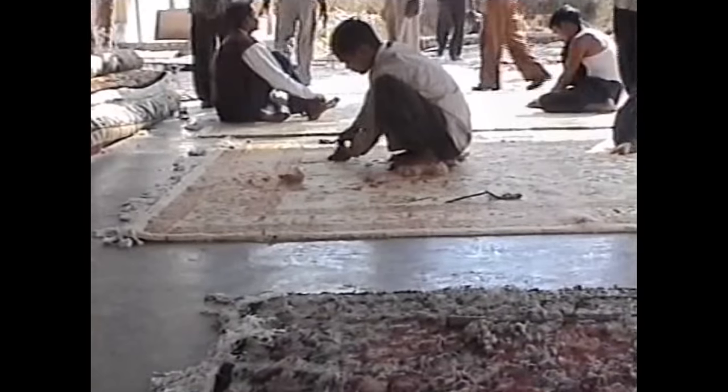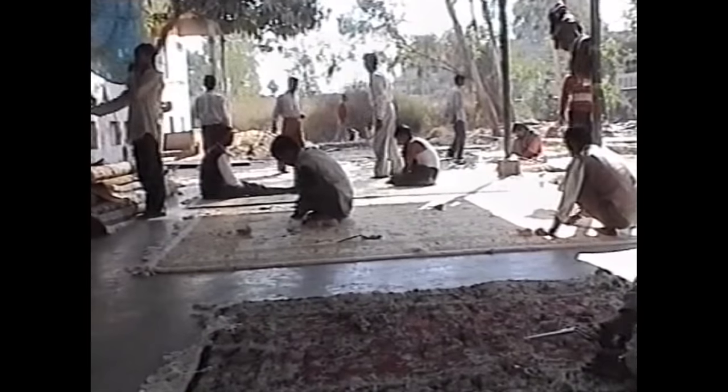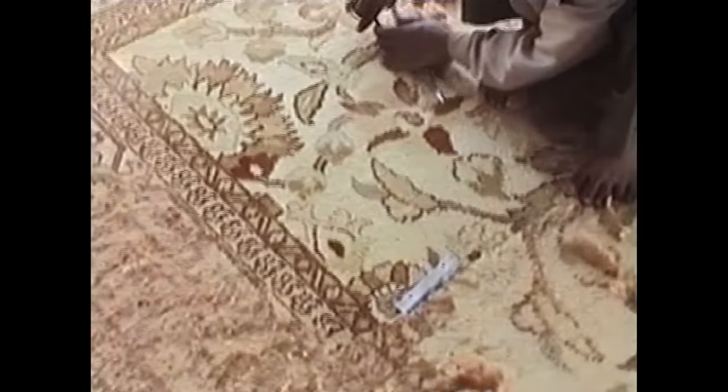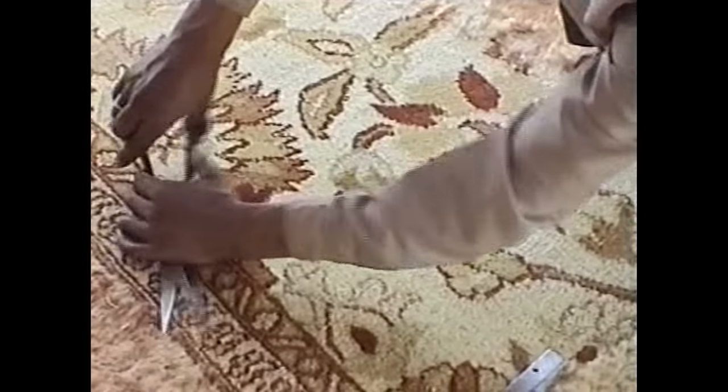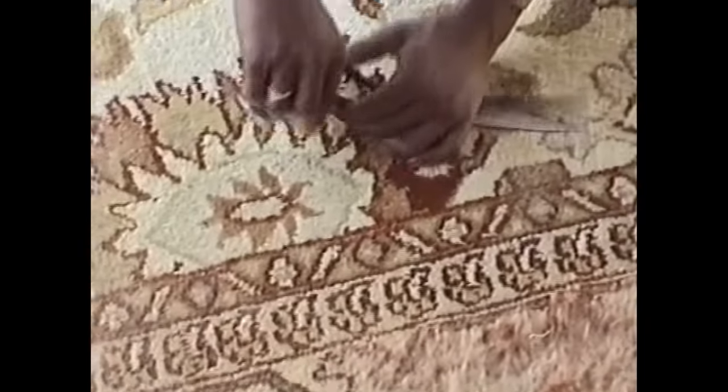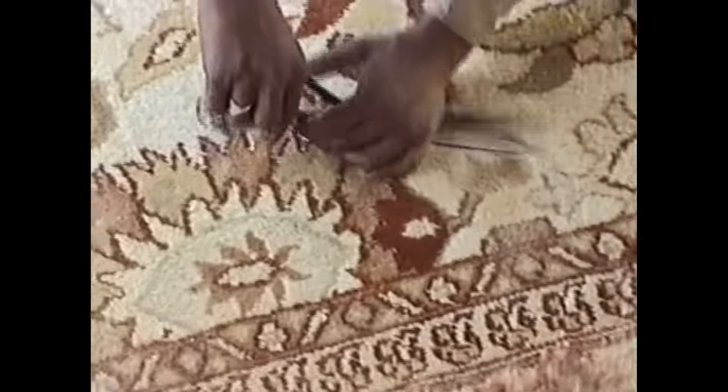This is the third process. This is the fourth stage. Now you can see from the backside even — how clean. The same design is depicted on the front. This is the face side, and that is the backside of the carpet.